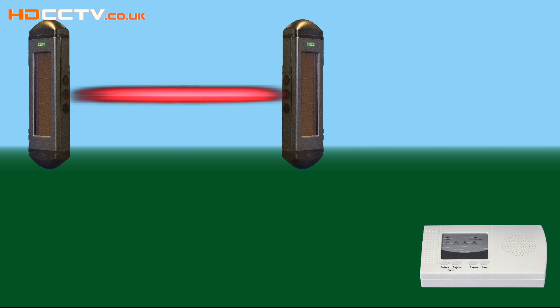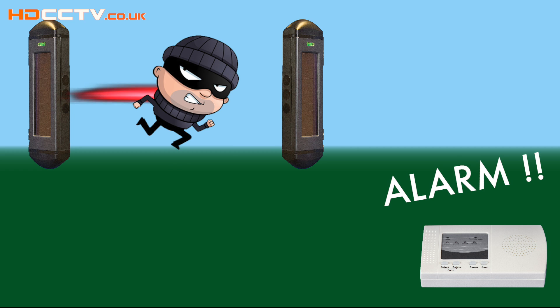Let's take a closer look at some of the details of the system. Beams come in pairs. You line them up facing each other between the points you wish to protect, and the beams emit an invisible infrared light back and forth between the two units. If anything crosses between the beams and breaks the light beam, the beams send out a signal to a remote receiver unit.